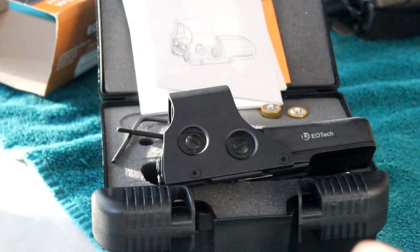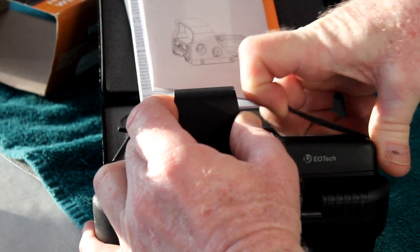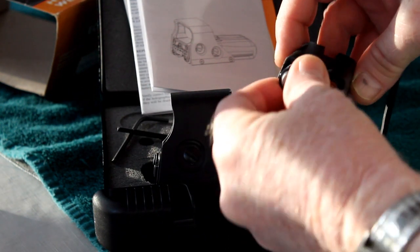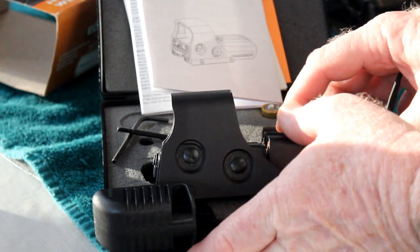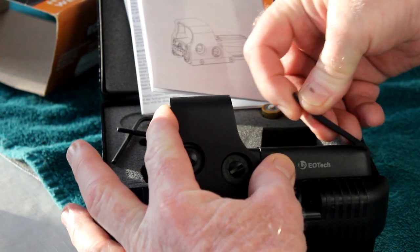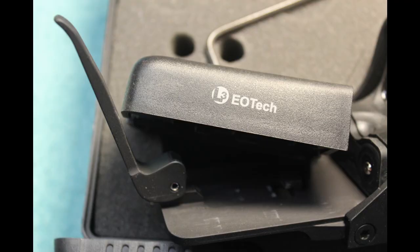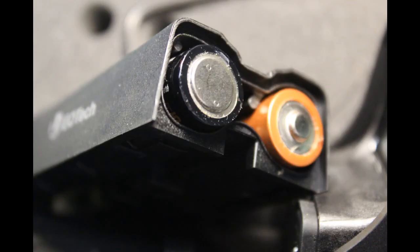Battery replacement is easily accomplished by lifting up on the cam lever on the body. Then you can retract the battery case and simply remove your two batteries. When you go to replace them, simply reverse the procedure. Make sure the unit is down and that your gasket is clean of debris and dirt, then reset the cam and you are ready to go. This particular unit uses two AA alkaline batteries which can be purchased anywhere.